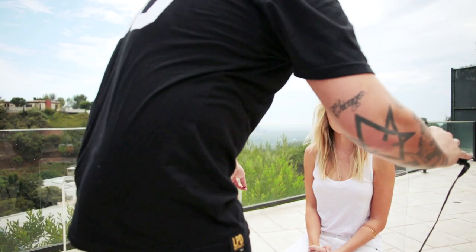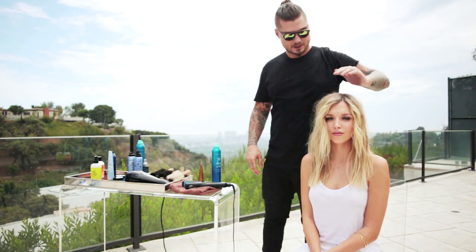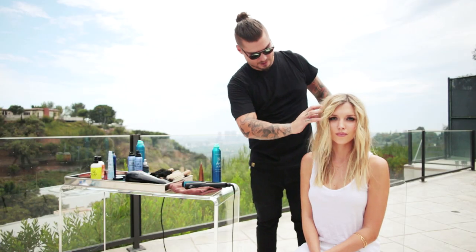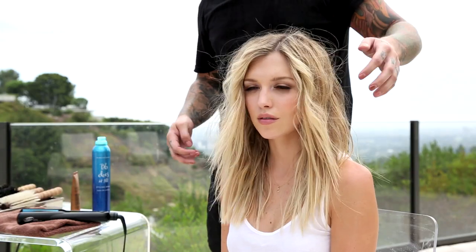So we've completed the prep for the reinvented beachy wave. It's really nice and straight at the bottom, but it looks nice and thick. It's really piecey, but it also has a really nice dry texture, which I think is key for the look.